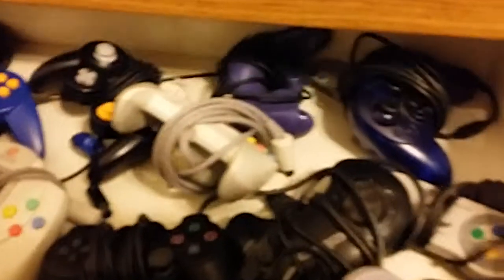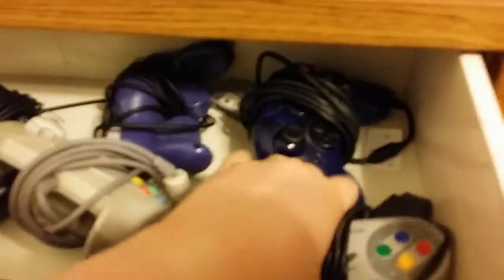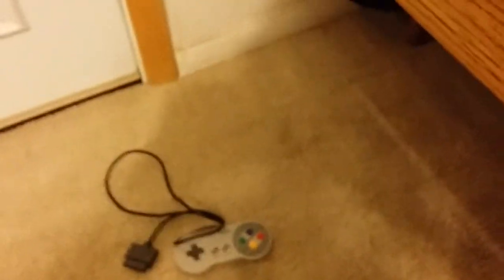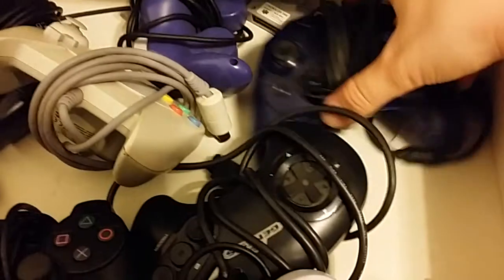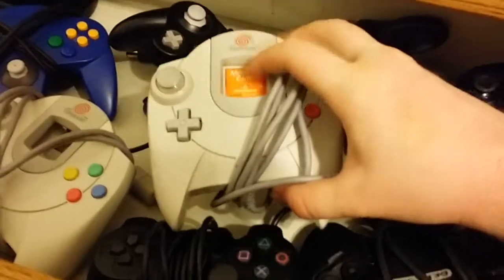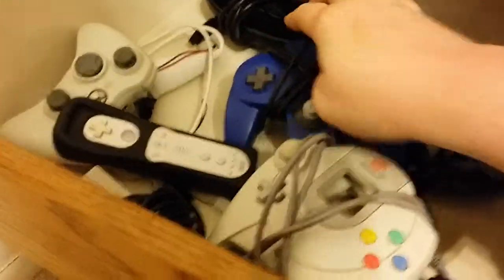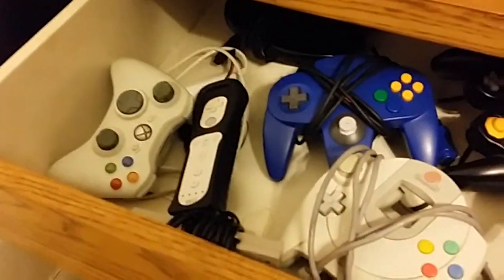Let me go back to the controller drawer real quick. Classic NES controllers, a Super Famicom controller — I thought it would be really cool to have until I realized the cable is only about four feet long, so it's neat but not very practical. I'll either get an extension or replace it. Also: Xbox controller, two Genesis controllers, PS2, Dreamcast memory card, a bunch of GameCube controllers, the N64, NES, a Wiimote — I'll talk about that later — and a 360, because reasons.